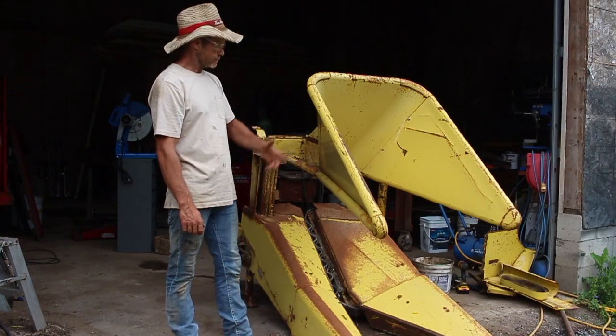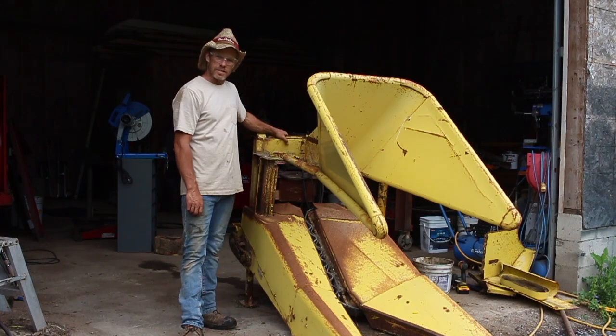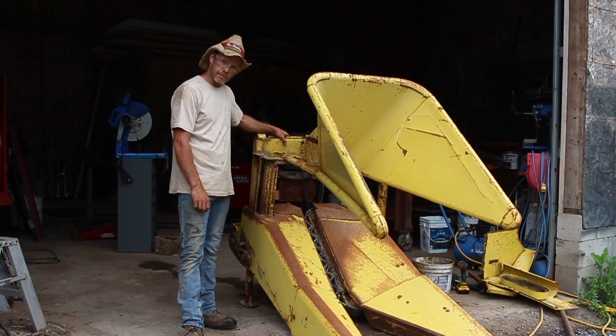So YouTube, we're going to start by taking apart the old head. I need that frame — that's going to be my starter chute for my wood chipper. So we're going to get a wrench and rip that thing apart.